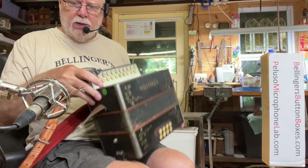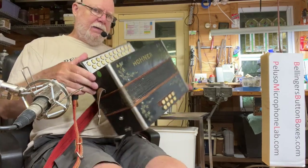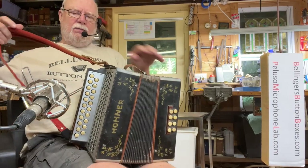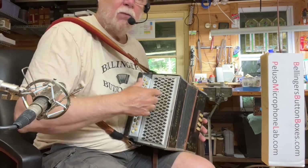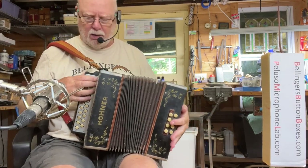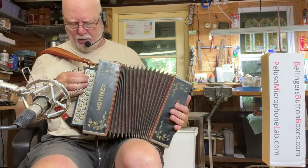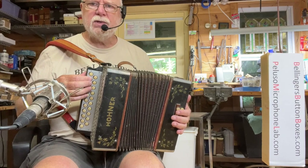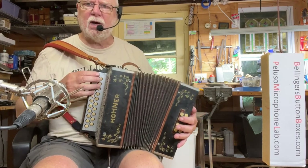Shout out to John Peluso for providing this fantastic P84 condenser mic. The tremolo frequency is about two hertz on the low notes up to about five hertz on the high ones.